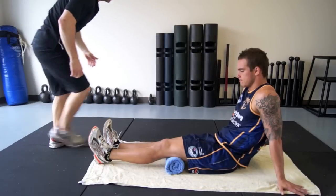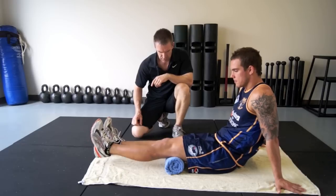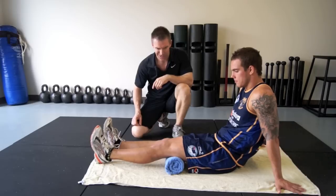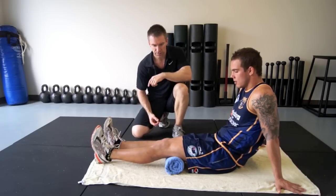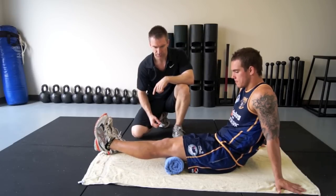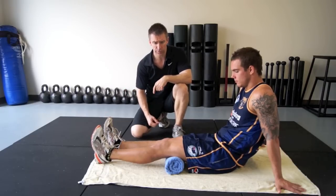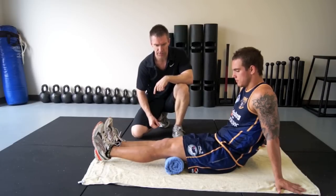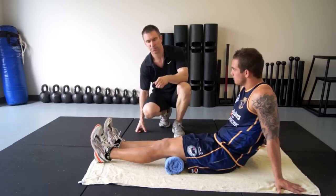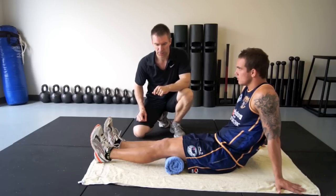Now we're going to ask the leg to fire by doing a slight extension — not necessarily a functional movement, but at least we're getting the quad firing in a slightly different way rather than just a contraction in the leg raise. As we progress this, we can do holds of two or three seconds at the top. For the time being, just an up with about a one-second hold and back down. These are a little bit harder, so first week we're only going to do two sets of ten.